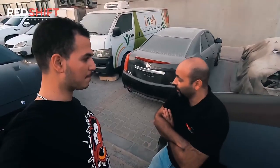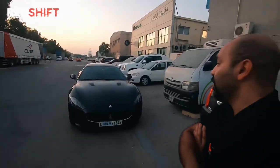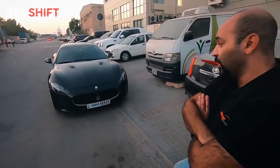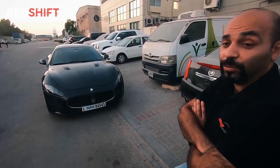Well basically the whole tune on this car has been done as a custom tune. It comes stock from the factory at 460 horsepower using the 4.7 liter V8 from Ferrari. However, we've been able to tune the car to reach 492 horsepower. We also changed the exhaust system to a Tubi Style valve exhaust system, so this Gran Turismo is giving quite a punch with a really nice tone.